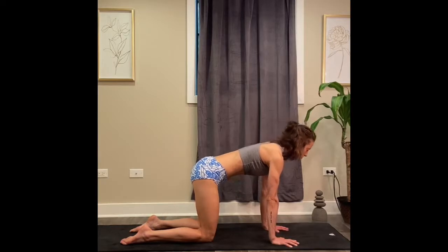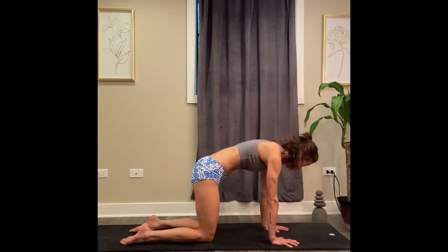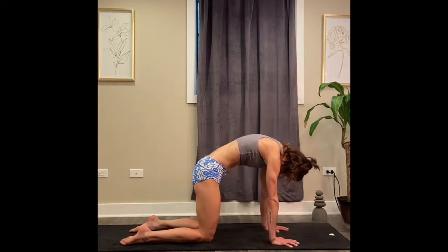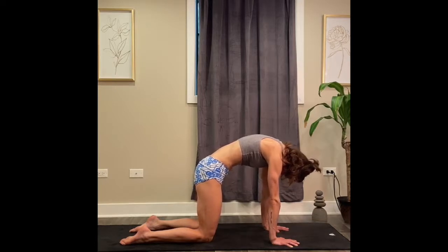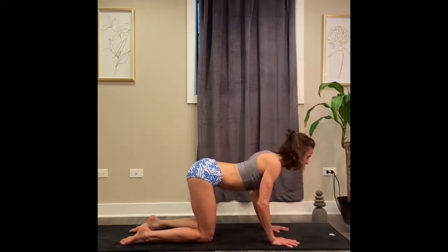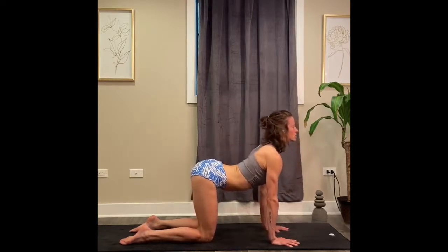Cat pose. Press your palms into the floor. Lift your upper back up towards the ceiling, gazing down where your hands are. Draw your stomach in. Push your middle back up a little higher. Inhale, cow — sink your belly low to the floor. Draw your tailbone up a little higher.